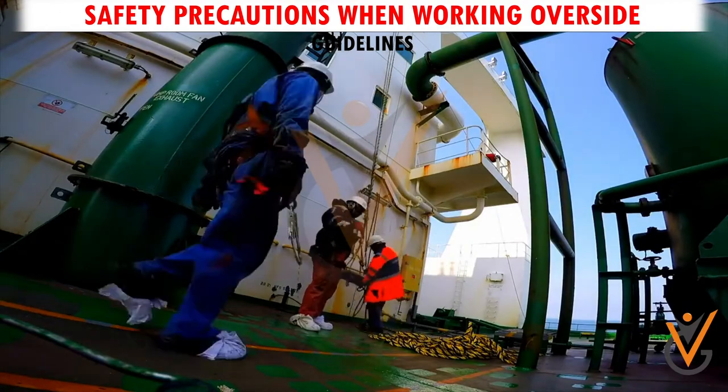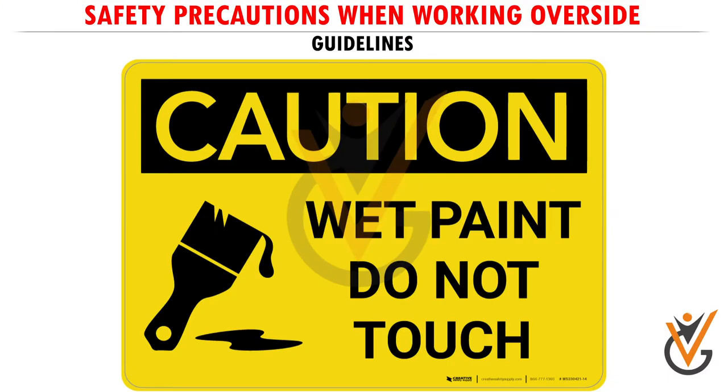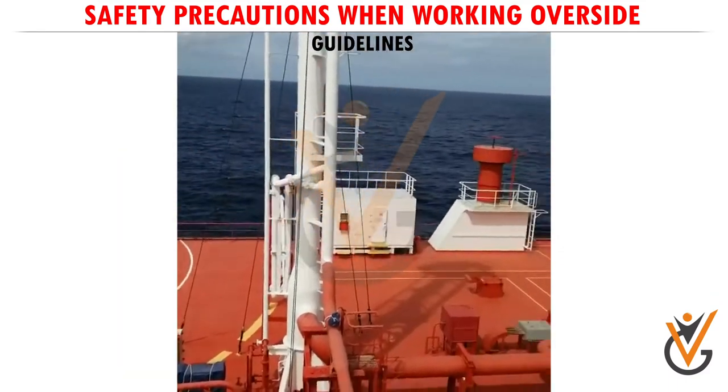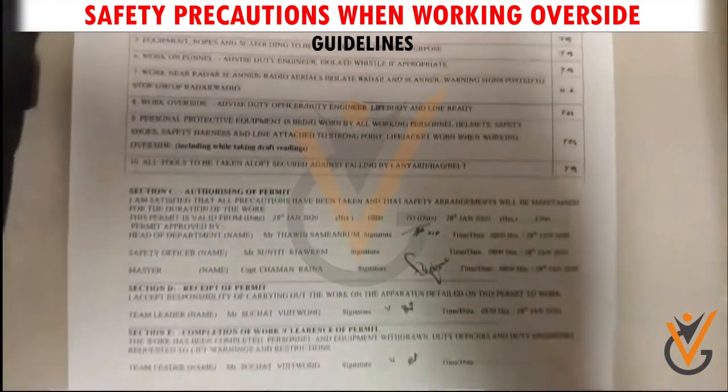5. Upon completion of the jobs, all equipment must be removed from the site, and warning notices or isolated systems restored to normal condition. Concerned personnel must be notified of completion of the job.